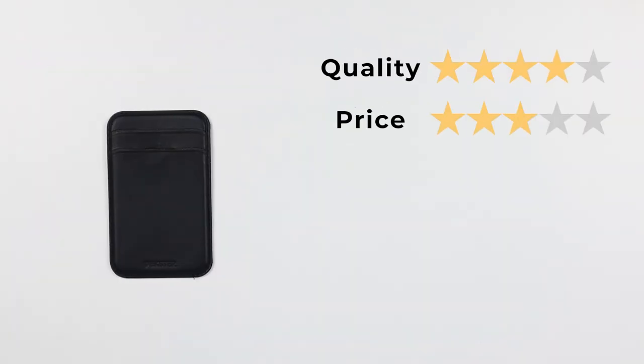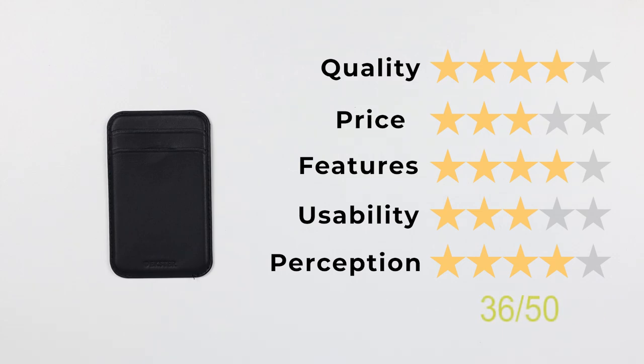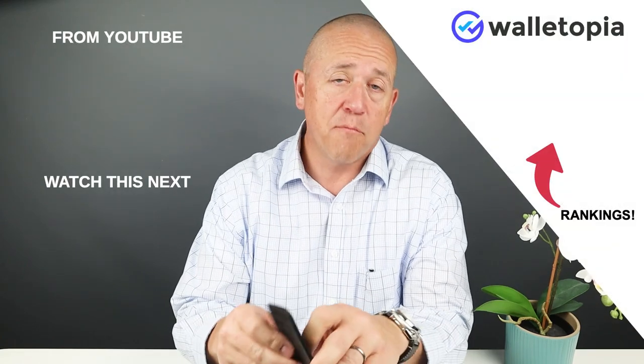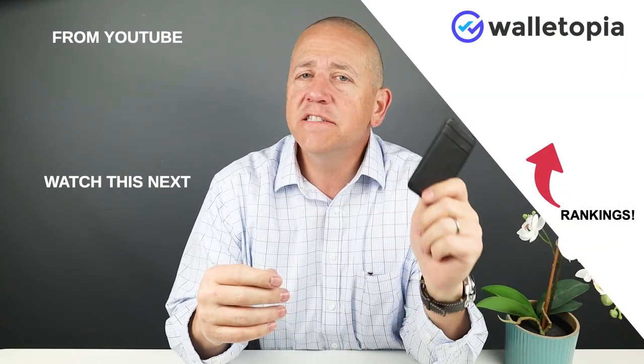This works with any MagSafe case, including the cases produced by Xter. Now onto the final score: quality of four, price of three, features of four — I like the vertical two slots for access — usability of three, relatively easy to use, and perception of four. That gives us a great score of 36 out of 50. Keep looking at our different MagSafe wallet reviews we have going on — I hope you have found these enjoyable.